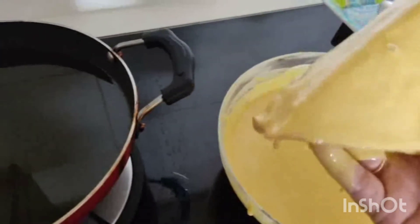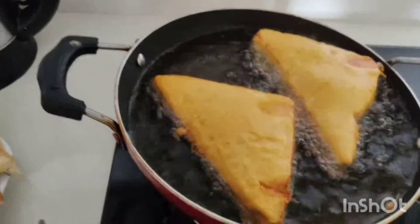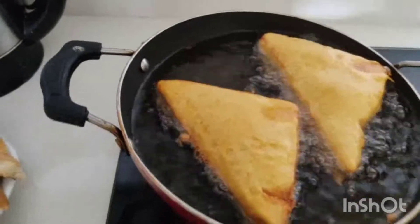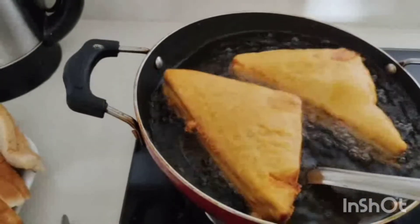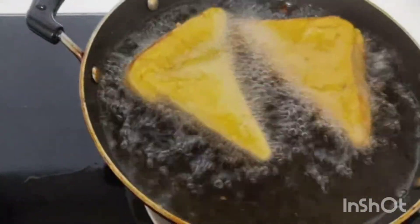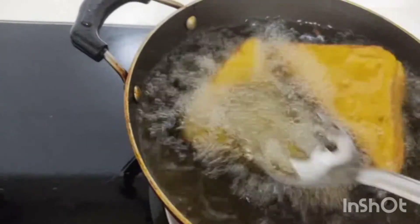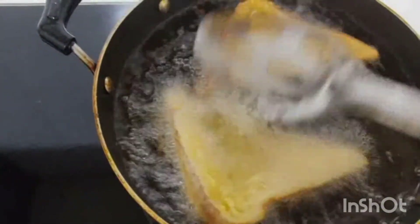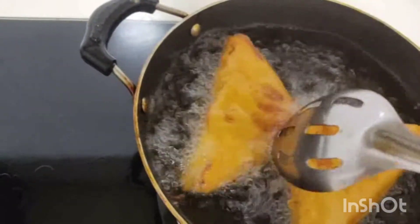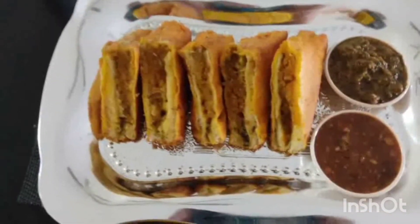I am going to put it in the pan and fry it. We will fry it again. Look how it is very crispy! I have to put it in the pan carefully — it should not be too much in the pan. Now it is really ready.